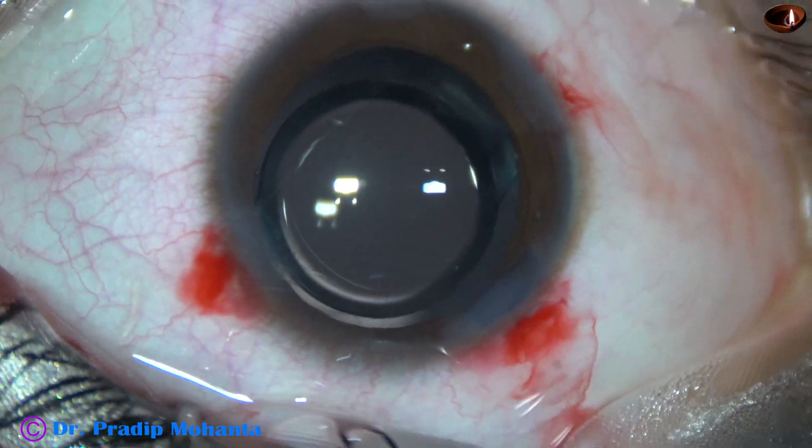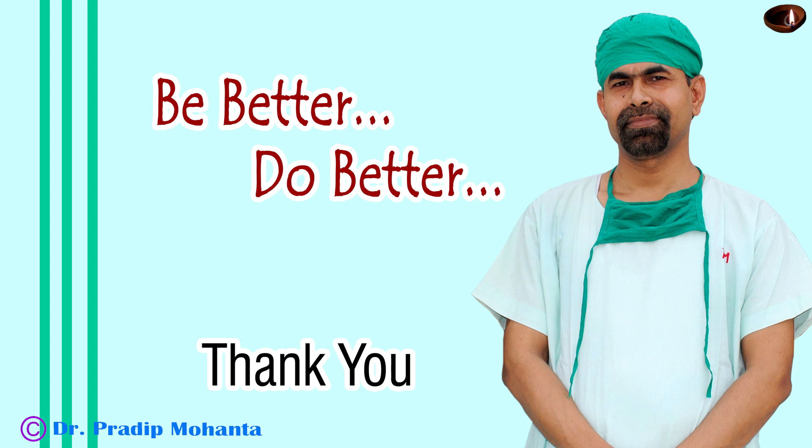Thank you very much for your attention. Hope this video will help you in developing your surgical skills and encourage you to do pediatric cataracts. Just do a nice biometry and keep the target refraction proper.